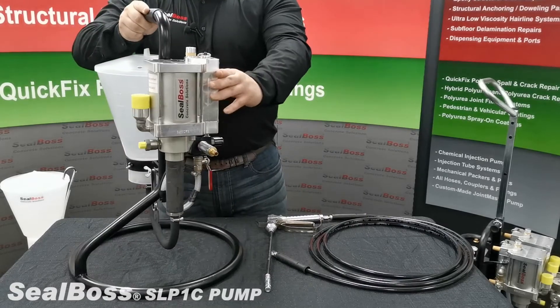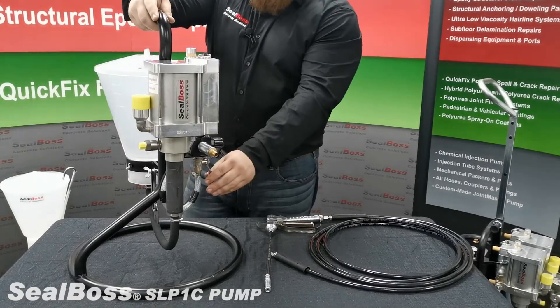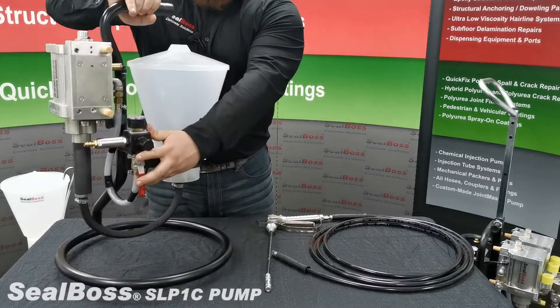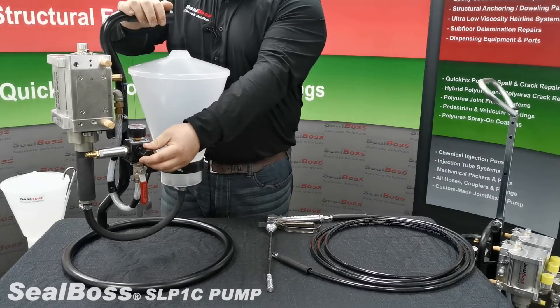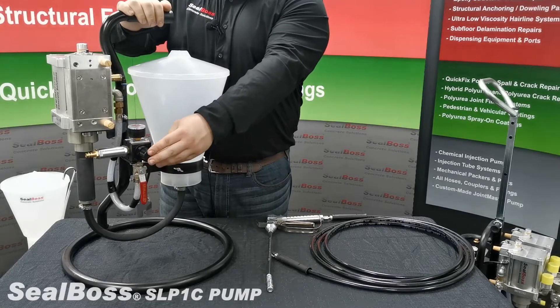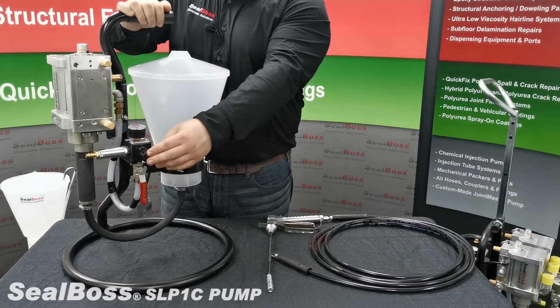To briefly go over the components of the machine itself, we will begin with the air intake valve located here. Next in line, we have the pressure regulating valve and gauge that will tell you in bars as well as PSI your injection pressure.